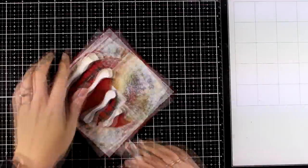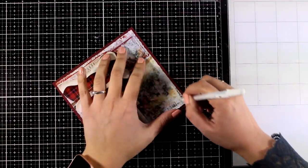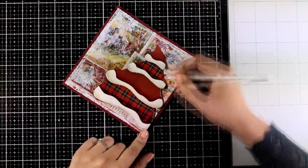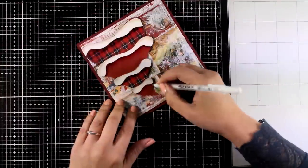Now it's finally time for black and white details. I'm using a white gel pen to draw some sketchy lines around the border, and I'm adding white lines around the outline of my tree. This is going to help it pop even more against the background.